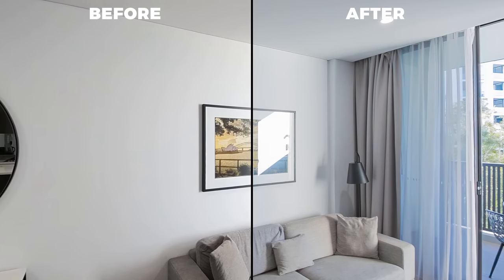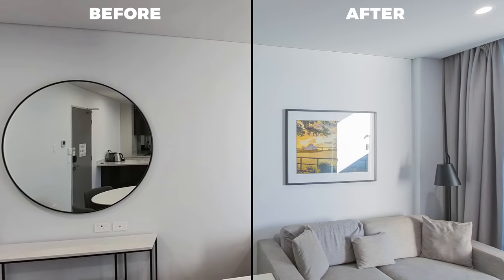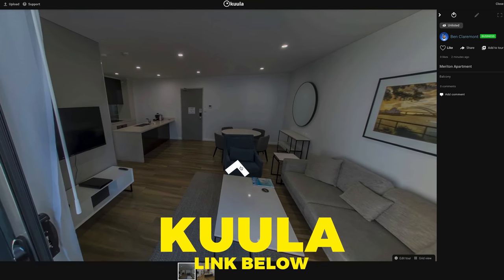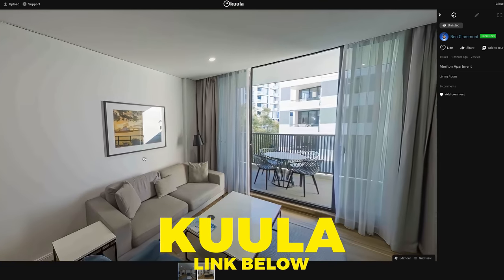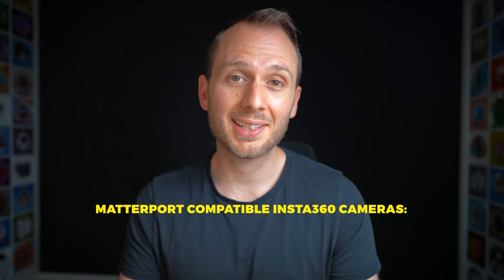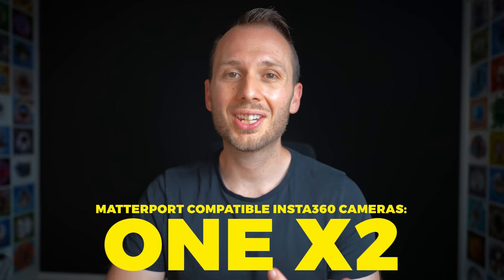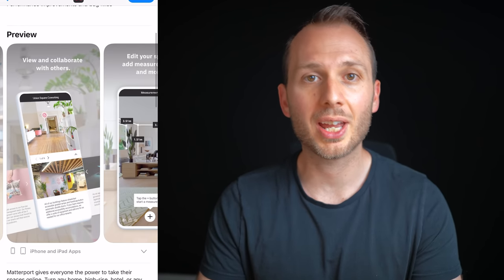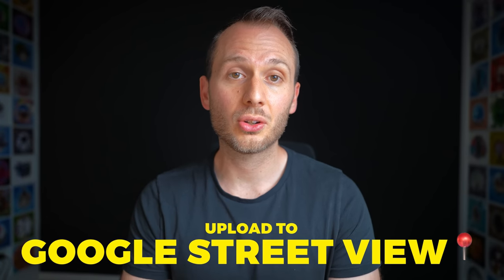I'd recommend following a workflow similar to this if you're shooting virtual tours professionally for paid clients. Finally, all you need to do is upload your shots to a virtual tour platform. There are literally hundreds of virtual tour platforms. For beginners, I'd recommend something like Kuula because it's the best bang for your buck and the final results look professional. If you want to use Matterport, the compatible Insta360 cameras right now are the 1X, 1X2, and 1R — the 1-inch should be compatible soon. Keep in mind that Matterport forces you to shoot within the Matterport app where it chooses all settings automatically. You can also upload to Google Street View with any Insta360 camera.